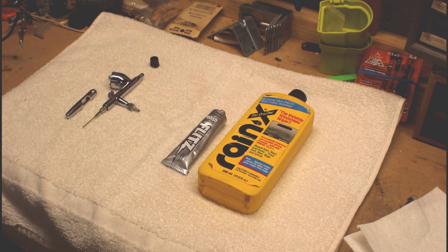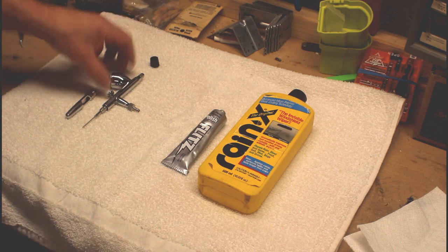I just got a couple new airbrushes and these have needles in them. My old ones did not. So I'm going to polish the needles today. Looking at some other videos and seeing some of their ideas, I've sort of combined methods and wanted to keep it very simple.